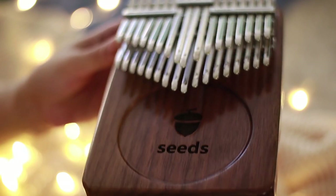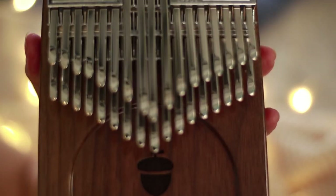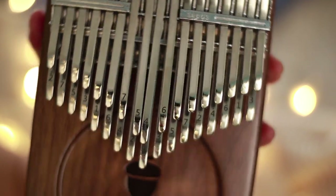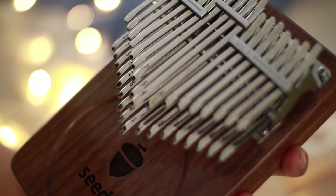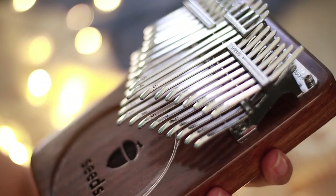For your 34 key kalimba, if you're gonna notice, there are two layers — the top and the bottom — and each layer is composed of 17 keys. The topmost layer is where you're gonna find their corresponding sharps or flats.